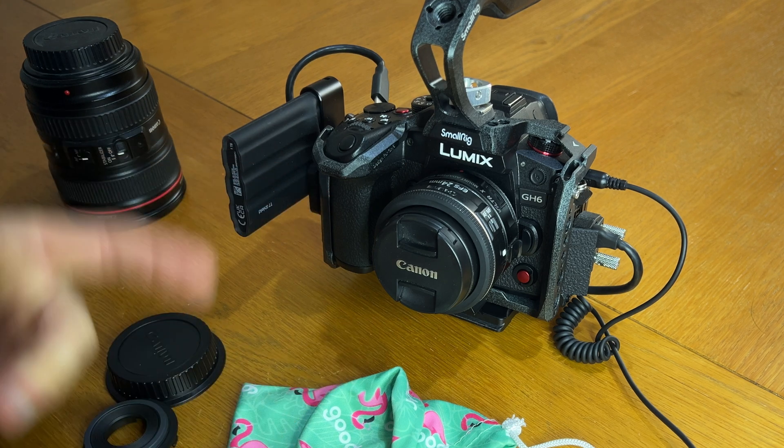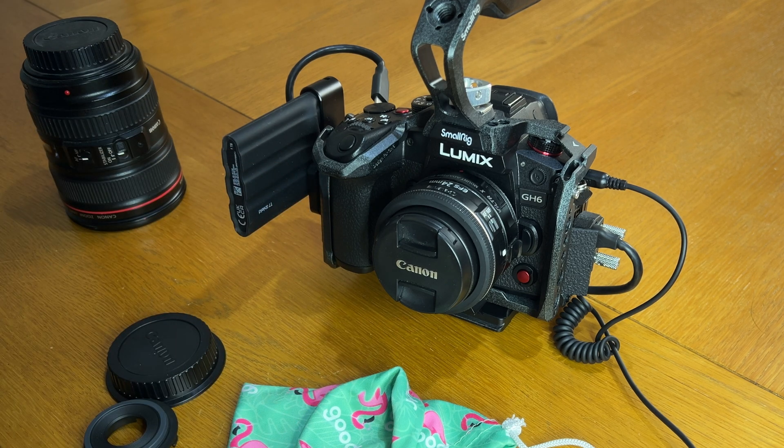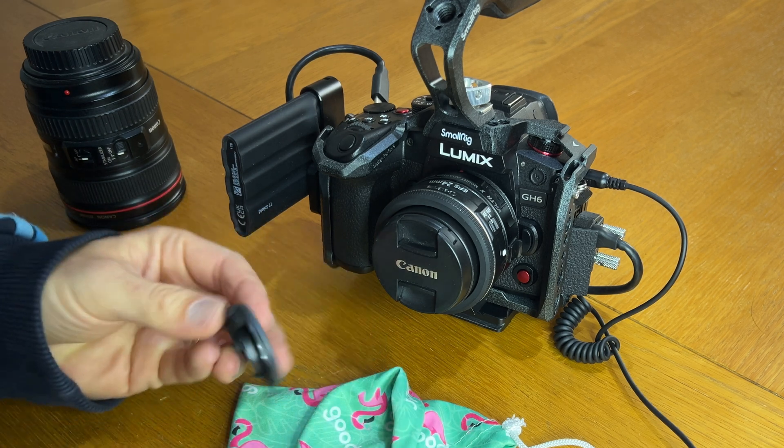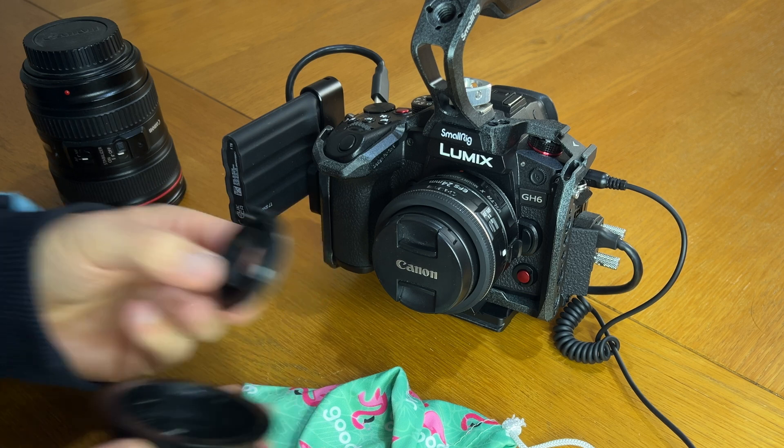So when you do take this lens off, make sure you put it somewhere safe, put the cap on the back, and maybe even put the flange back on again before you put the cap on. Just take care of it.